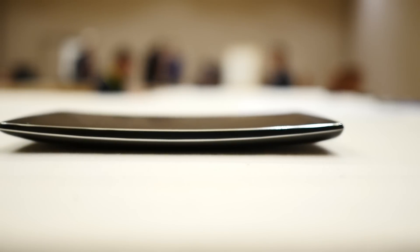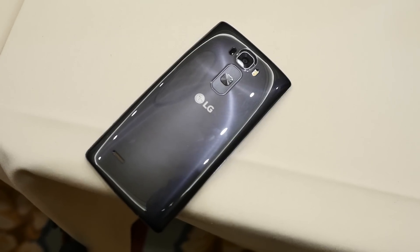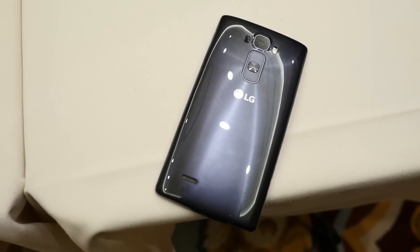The update to LG's curved smartphone just might be one of the most exciting things coming out of CES 2015. Hey, it's Joshua Vigar from Android Authority, what's going on everybody? And this is the LG G Flex 2.